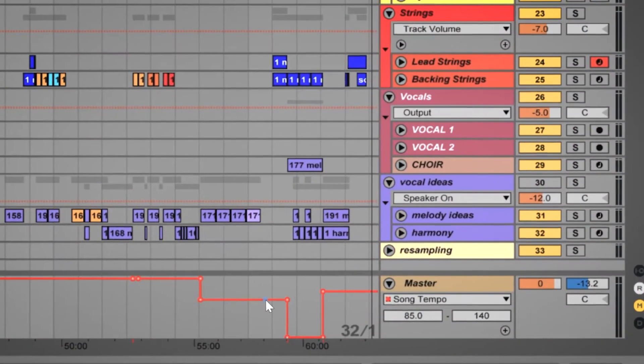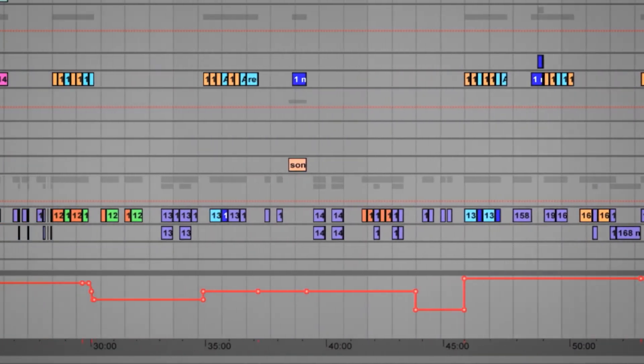Another restriction I used was tempo. I had an outline for the story, and I went through each of the songs and put it at a tempo that made sense thematically for what was happening, and just went from there.